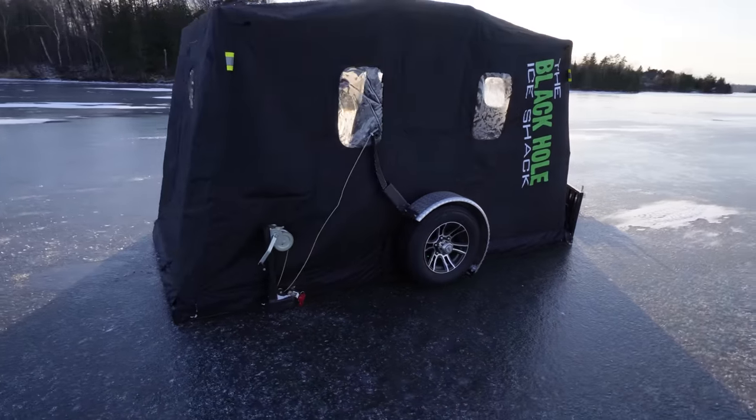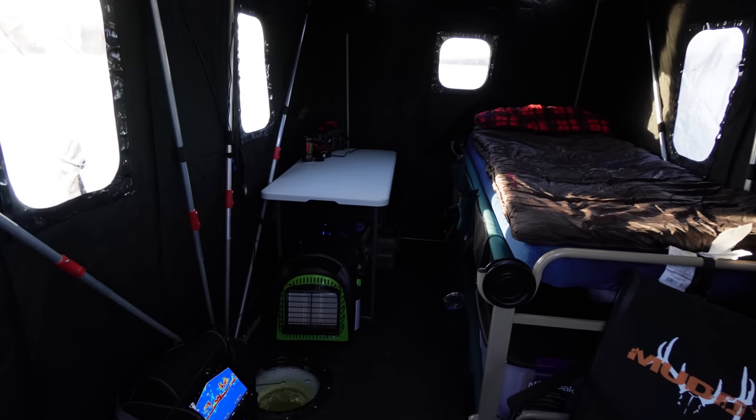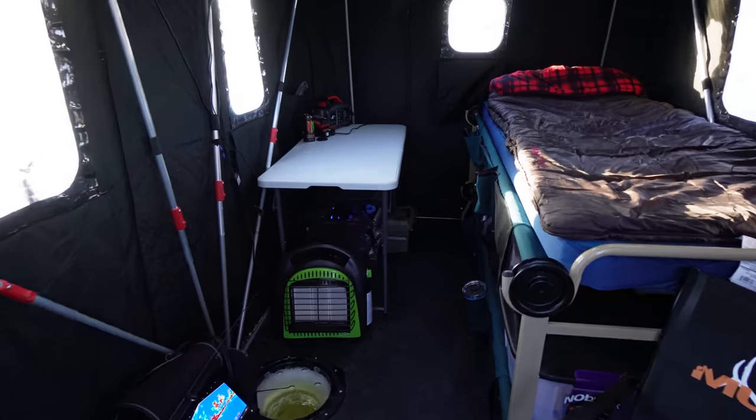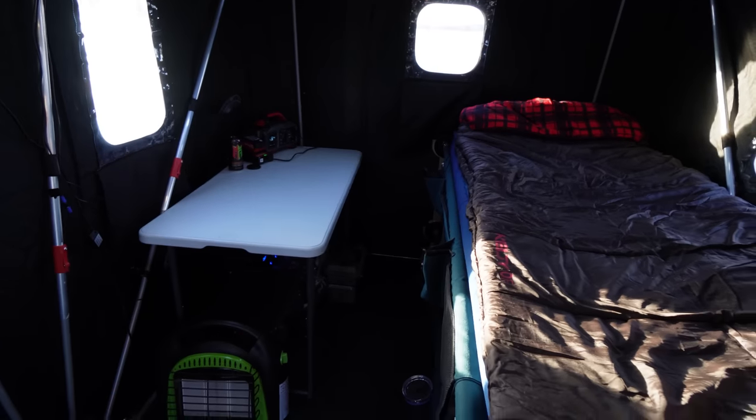We've got our door that we can go ahead and unzip. Head on in, and the first thing you see across the back is I've got a table set up. I've put my laptop up there — I use it as a cooking table, use it to organize stuff. Lots of different purposes for that.